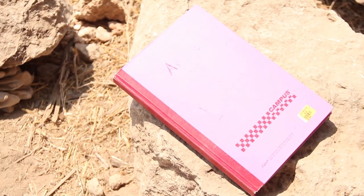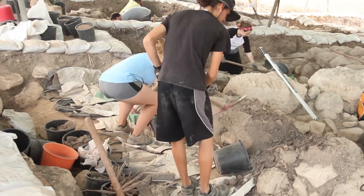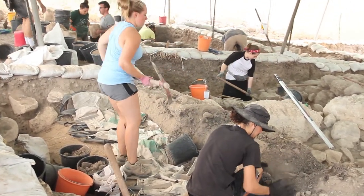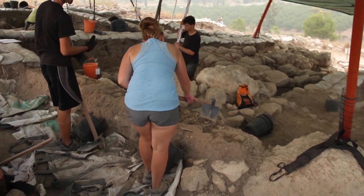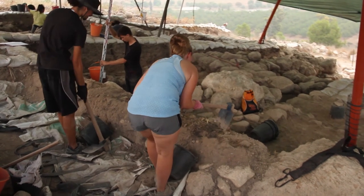Also at the site will be the square leader's notebooks, which include top draws of their squares from each day — sometimes multiple times a day if it changes enough. At the end of the dig, you may tear down bulks between squares. Make sure to pull the dirt into the square that isn't being worked on, if there is one, and have a bucket ready to catch most of the dirt as it falls and a tarp to catch the rest of it.